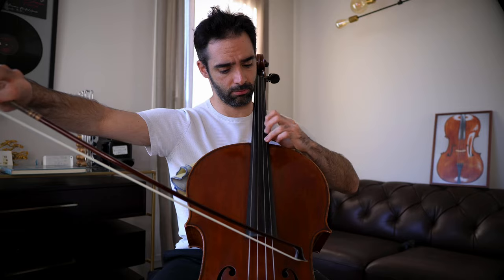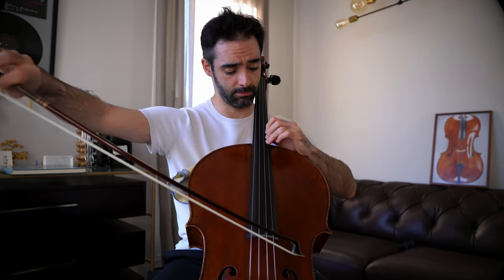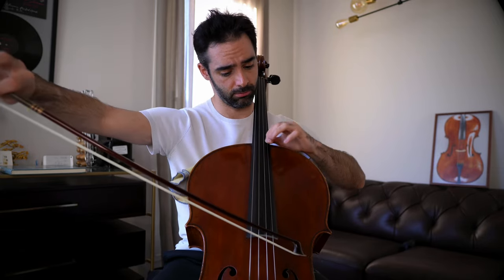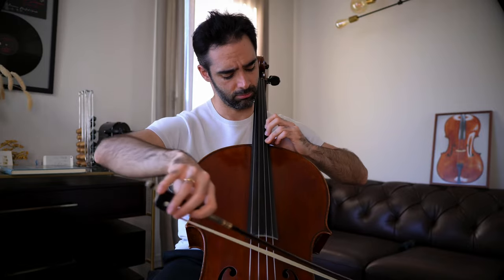How to add more cleanness in some spots and in some others more expression, like in this case. A little exercise you can do to work on this, besides using it in your repertoire — which I think is the best way — is to just pick a note and shift fingers through the note: first clean, and then with a bit more expression.